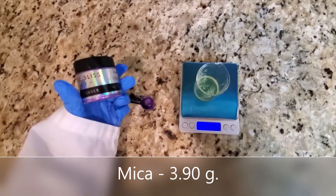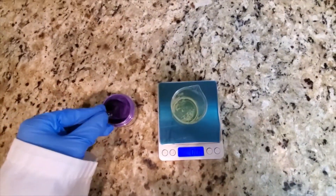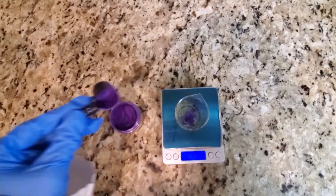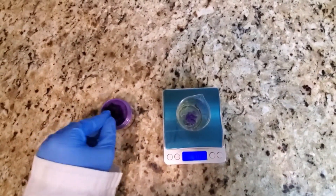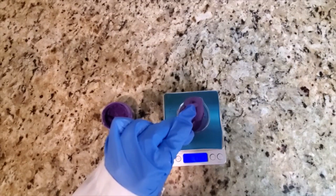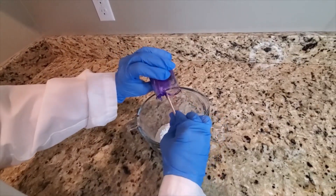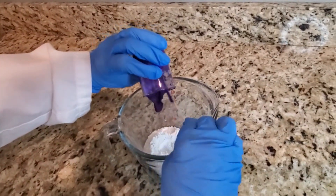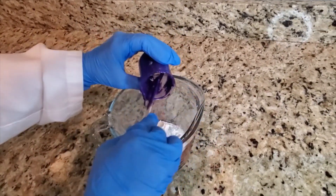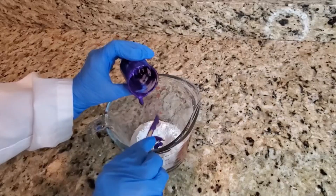To give my bath bomb some color I will be using this vibrant colored mica. I'm adding it to the liquid part of the formula, which helps to make sure the color is evenly dispersed throughout. Now that the liquid portion is complete I'm adding it to my dry ingredients, making sure to get everything out of the beaker, then giving it a quick stir to make sure everything is nicely incorporated — and I get this lovely purple color.